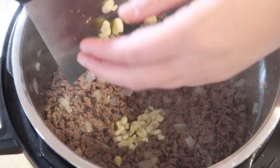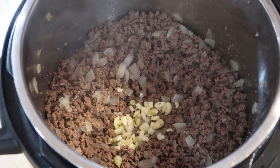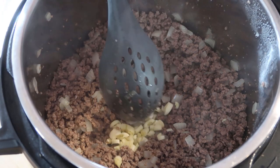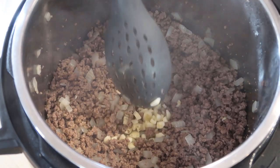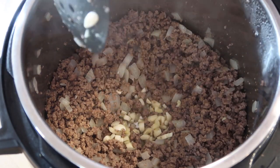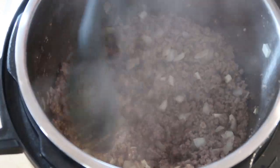I'm combining a bunch of different recipes so I hope this works out. I'm going to add some salt to this ground beef. Now I'm going to take my garlic and add it in — just a little bit of oil to really get that garlic flavor in there. When you smell the garlic, we're going to start getting things moving. I can smell it now, so I'm mixing that in real good.